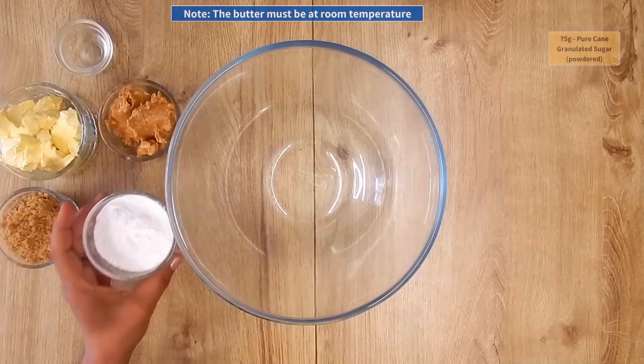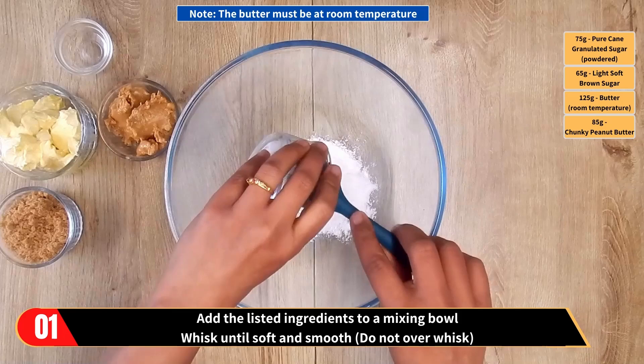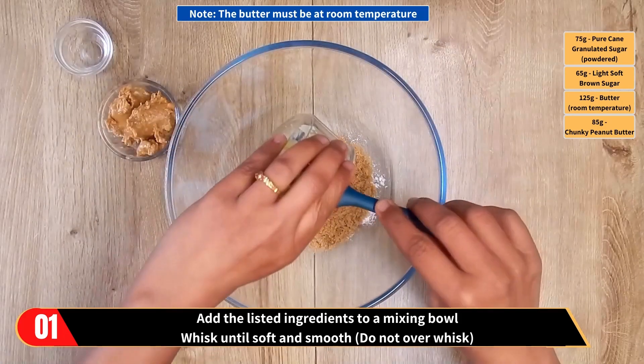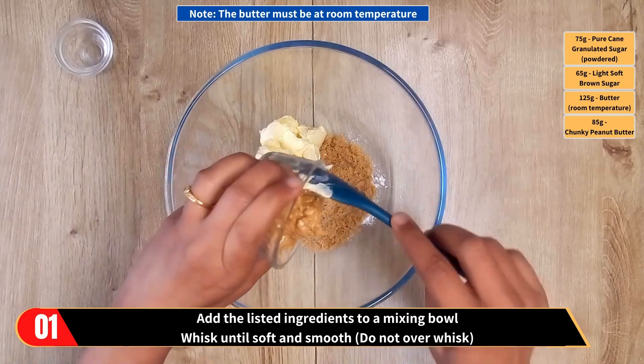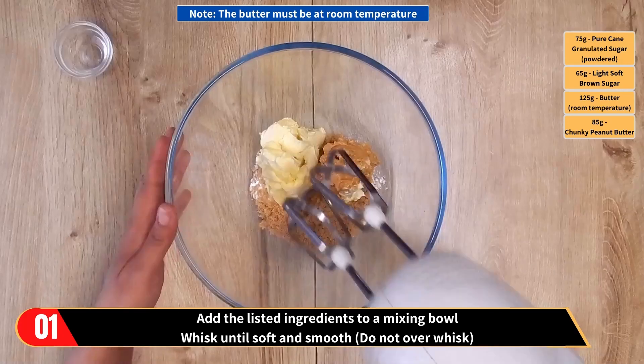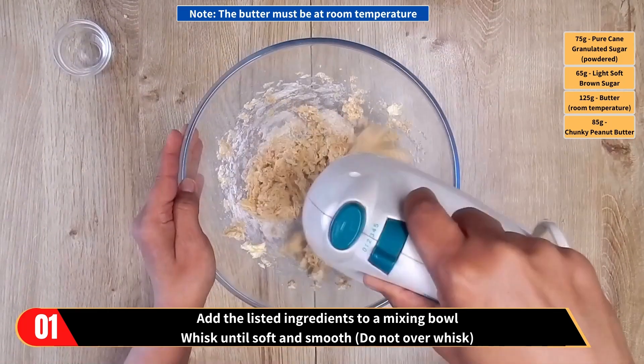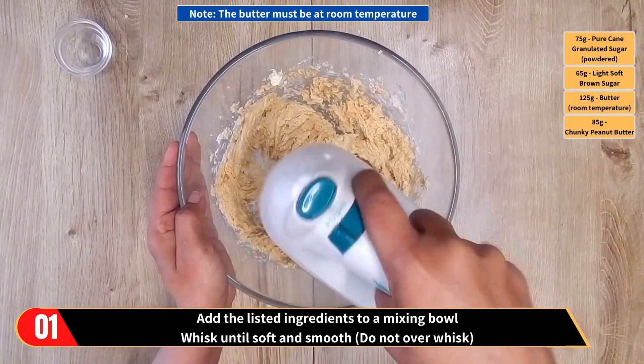The method. Add the pure cane granulated sugar, light soft brown sugar, the butter, and the chunky peanut butter to a mixing bowl and whisk until soft and smooth. Please note the butter must be soft at room temperature, and do not over mix.